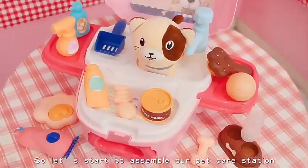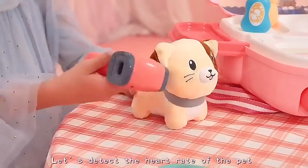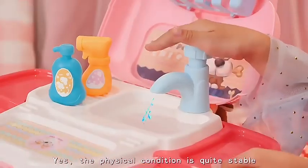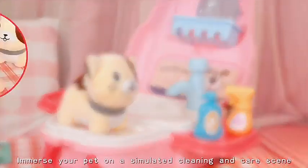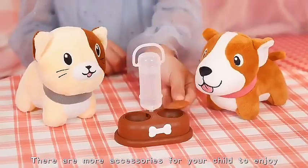So, let's start at a sensible pet care station. Let's detect the heart rate of the pet and measure the body temperature. Yes, the physical condition is quite stable. Put your pet on a nursing table and take a bath. Immerse your pet in a simulated cleaning and care scene. There are more accessories for your child to enjoy.